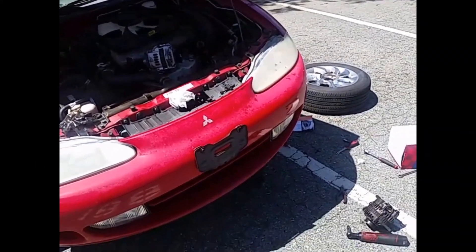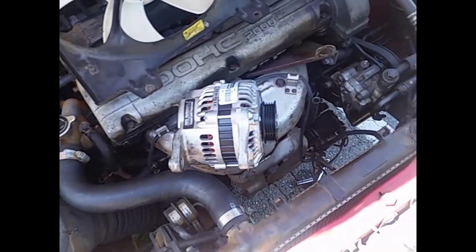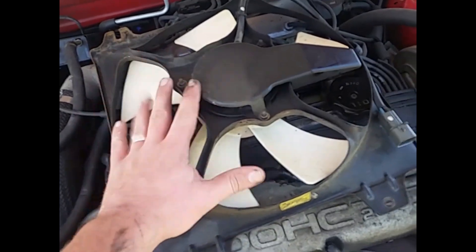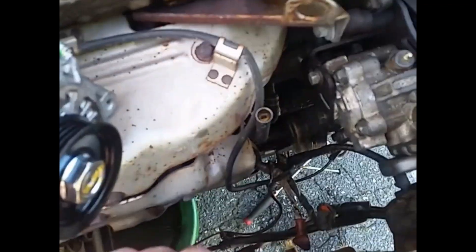Got the alternator off already and this is going to be a brief overview — it's not too bad. What I did here was go ahead and take off the fan. You've got four 10-millimeter bolts — take that off.